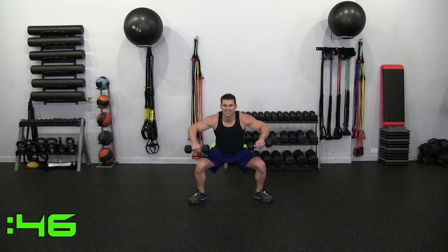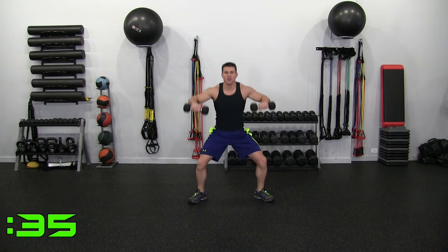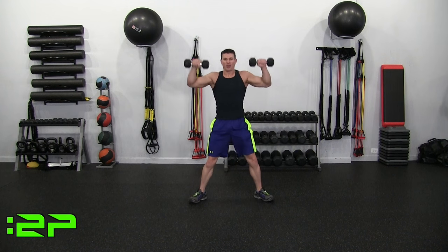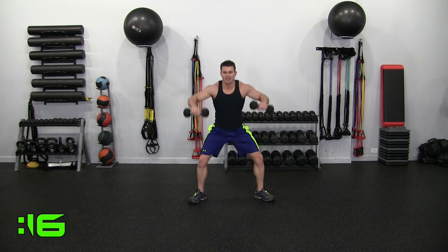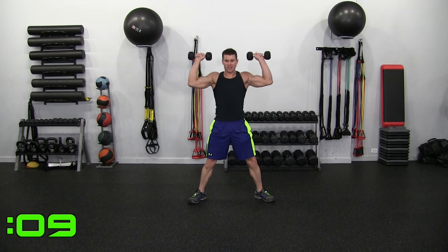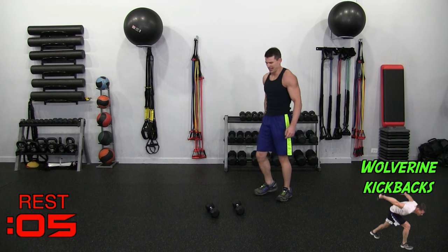Hulk Squats, Round 2 — let's go. Down, up, elbows high. If you have to drop weight, do so. 30 seconds in — big smile, we're rounding the corner here. 15 seconds — enemies are running from us at this point. Sometimes we shed tears, it's okay — superheroes cry too.